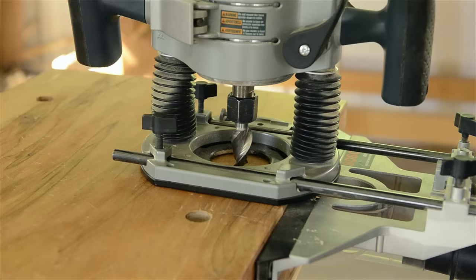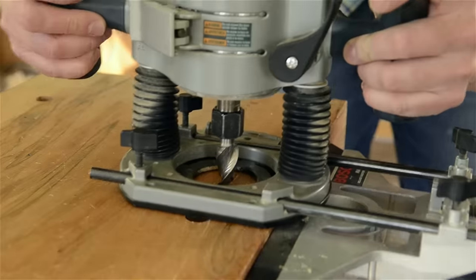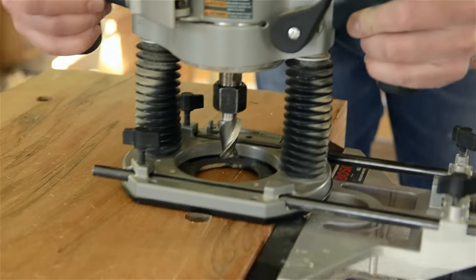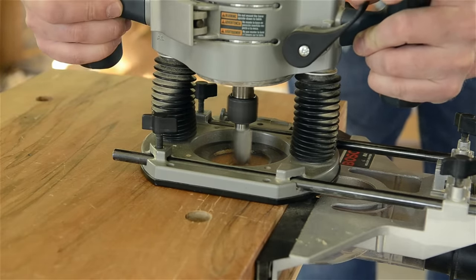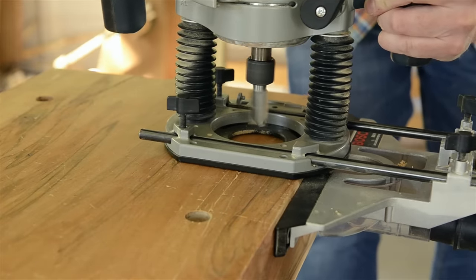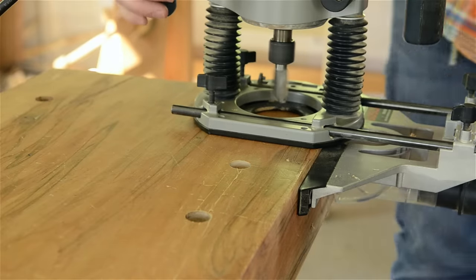Now I'll move on to making bench dog holes and holdfast holes. To make a lot of consistently sized bench dog holes, I actually set up a plunge router with an adjustable fence. The adjustable fence allows me to add a bench dog hole at perfectly consistent distances from the edge of the workbench and also stabilizes the plunge router. I plunge as deep as I can with a 3/4 inch or 1 inch spiral upcut bit. This setup makes it super easy to just move down the bench as I plunge — the only marks I really have to make are the spacing between the bench dogs.